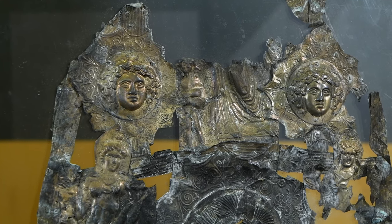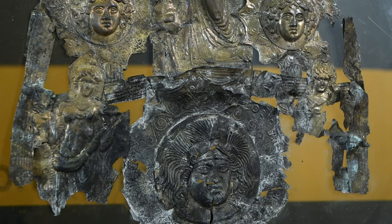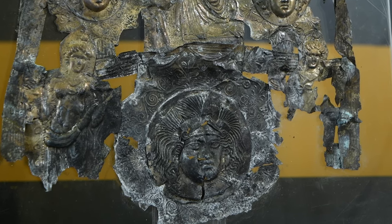It's made out of incredibly thinly wrought silver, which has been incredibly finely decorated, which is why the auction estimate in the upcoming timeline auction is £5,000 to £7,000.